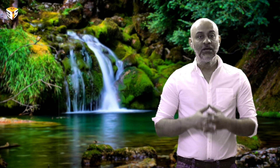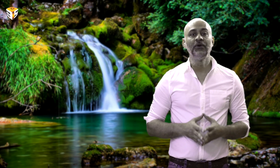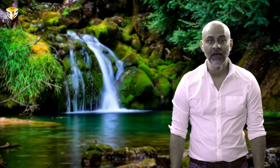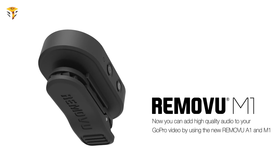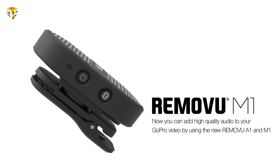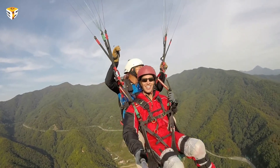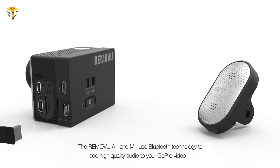But now you can add high-quality audio to your GoPro video by using the new Rimovu A1 and M1. This is the first Bluetooth waterproof microphone for GoPro — a device that allows GoPro users to add high-quality sound to video from a distance. Using the latest Bluetooth 4 technology, it can record high-quality sound away from the GoPro up to 40 meters without any delay.